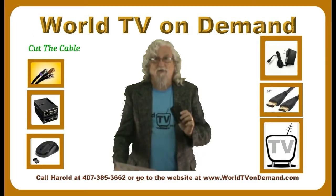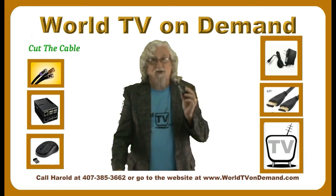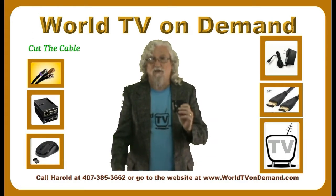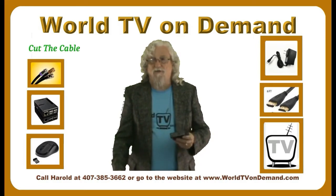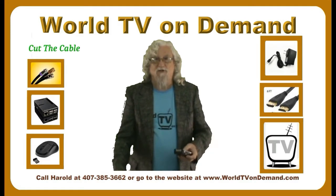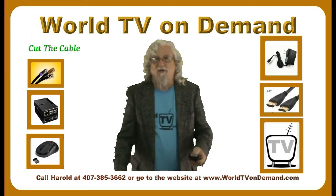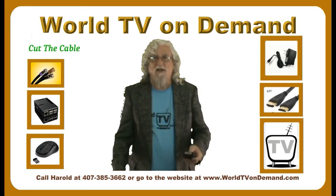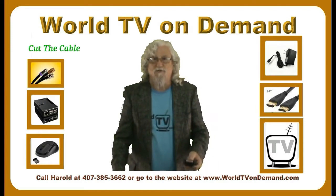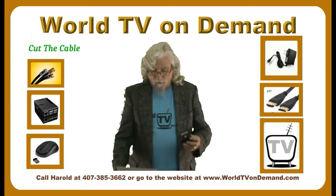When you buy the WorldTVonDemand Media Player, you get a one-year warranty and it comes with a phone number on the box. You can call most any time — I answer the phone most of the time. And if I don't, just leave me a brief message and I'll call you right back and we'll get it straightened out, whatever the problem is. You're not going to get that with any other Android Fire Stick or anything else. You're not going to get customer service because they're not going to want to tell you how to use your product.